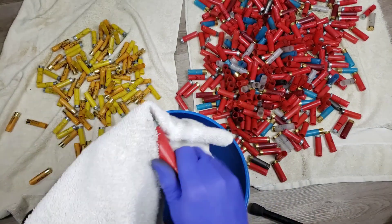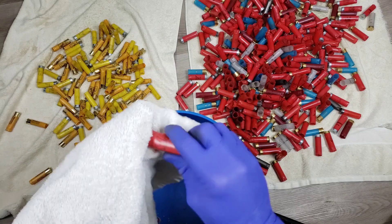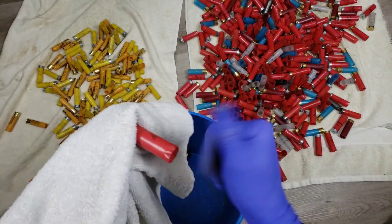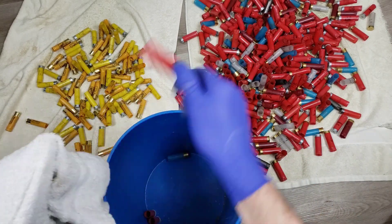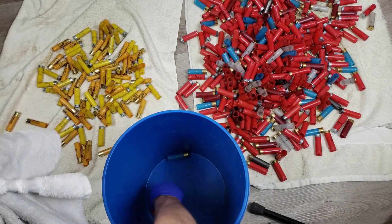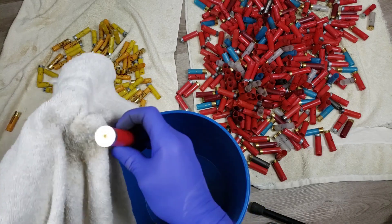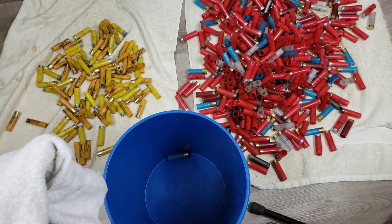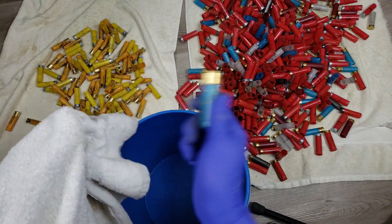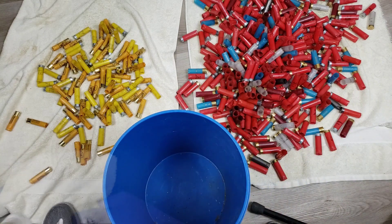Didn't spend any money except maybe two dollars in gas, and maybe two hours total between driving, picking them up, and sorting. Now I've got a large number of shells that will last me quite some time. Little life lesson: if you can go do it, just go do it and get it over with instead of thinking about it. Enough life lessons from dummy - let's check out the surprise.